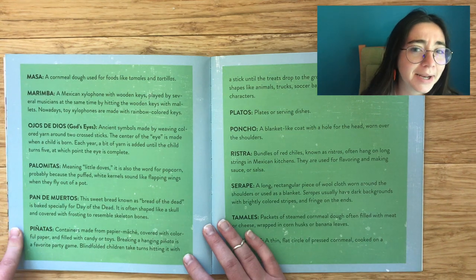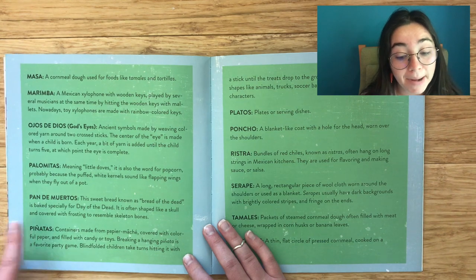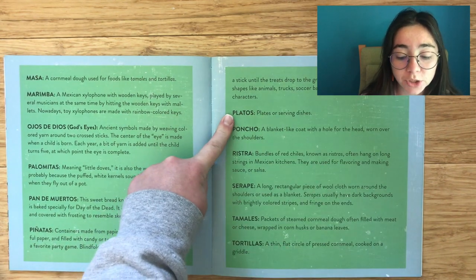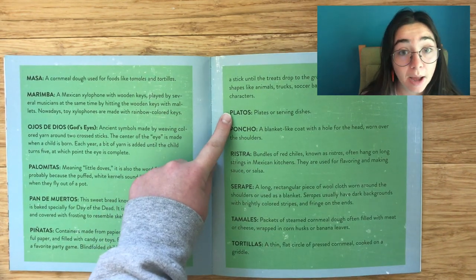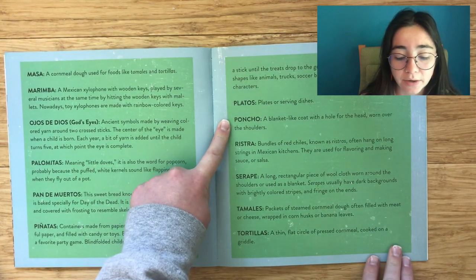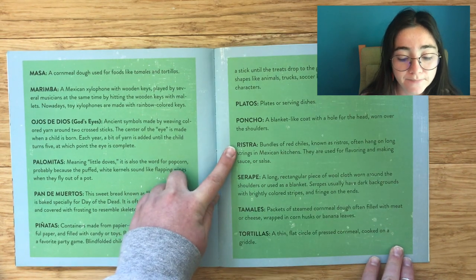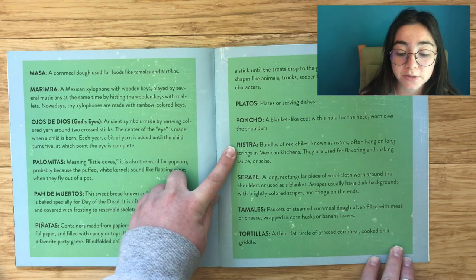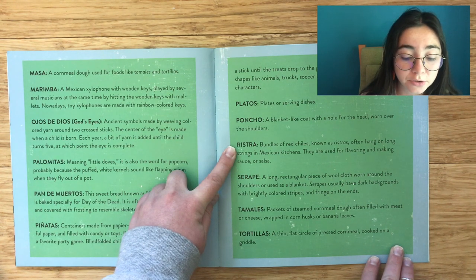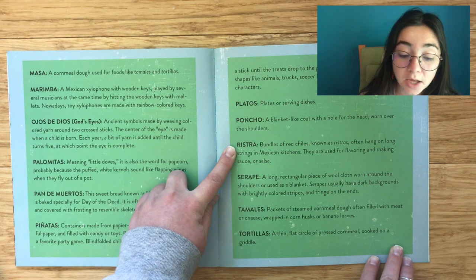I wonder if anyone's ever made a carrot-shaped piñata! Platos: Plates or serving dishes. Poncho: A blanket-like coat with a hole for the head, worn over the shoulders. Ristra: A bundle of chili peppers — ristras often hang on long strings in Mexican kitchens and are used for flavoring and making sauce or salsa.